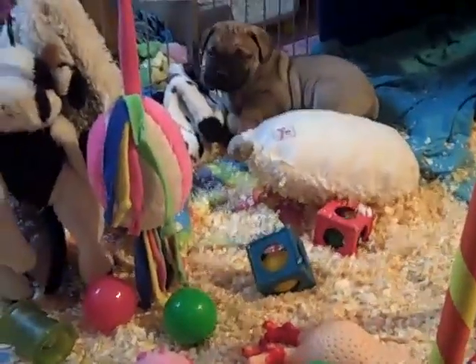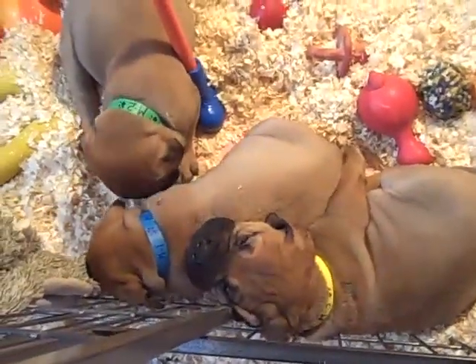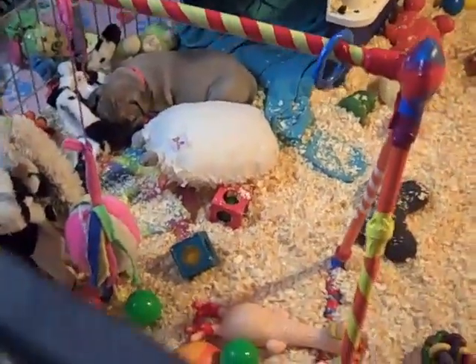Hey sweetheart. What are you doing? Big girl. The boys are all in a pile - the boys are all in a puppy pile. Sleepy time. I'll be like that cave. Yeah.